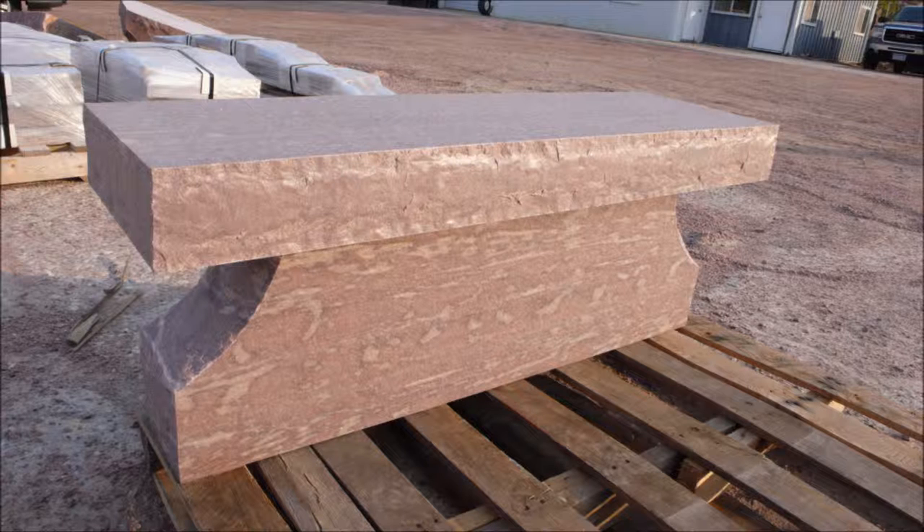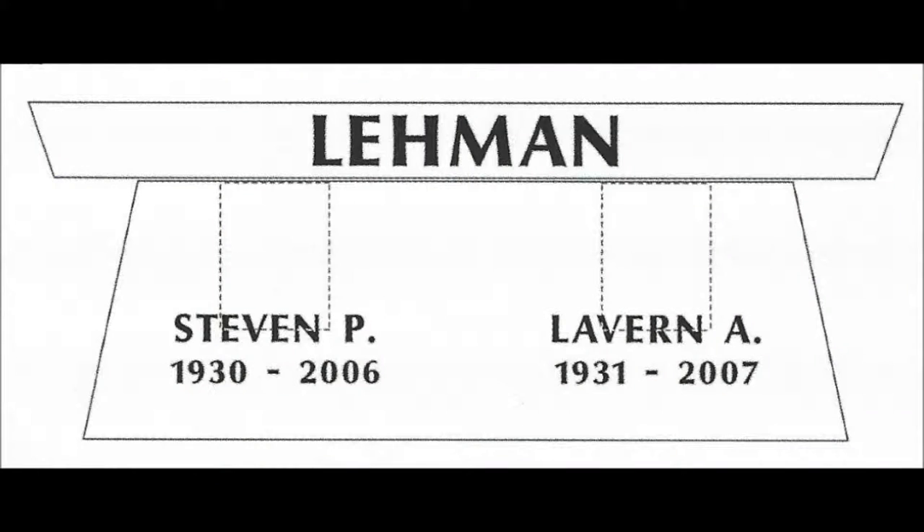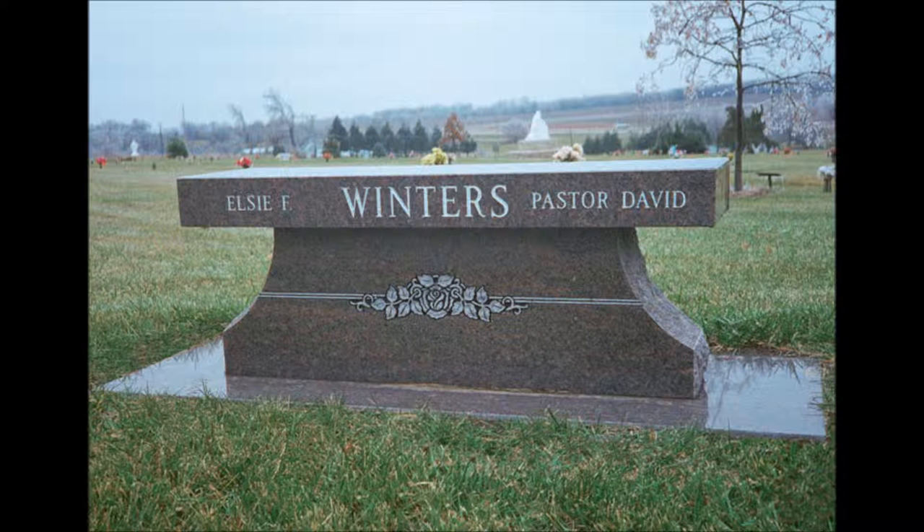There's also one we call a pedestal bench. It's the same rectangular shape, usually 48 inches long, but underneath instead of having legs it's a whole body of granite. The top of that body — the pedestal — can be cored out, and you can put anywhere from two to four cremains in there. There's a canister that goes down in the core hole with a lid, you put the cremains in, then put the seat back on top. This bench is also lettered, and the pedestal portion can have design sandblasted on it too.